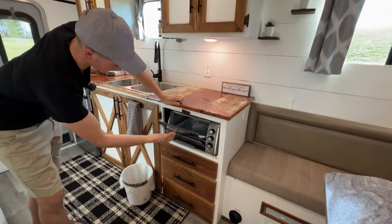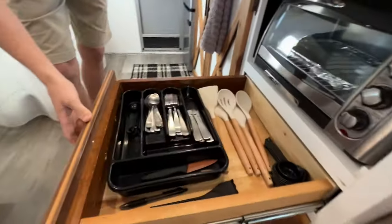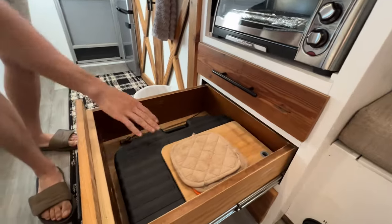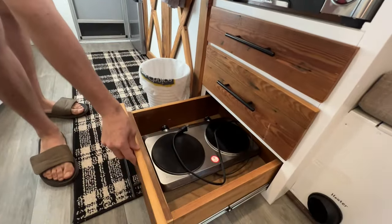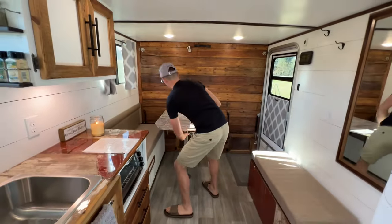Got a little electric toaster oven here. The top drawer has silverware, and the next one has grill utensils, cutting board, and so on. Down here is an electric stove as well that you can use on the countertop.